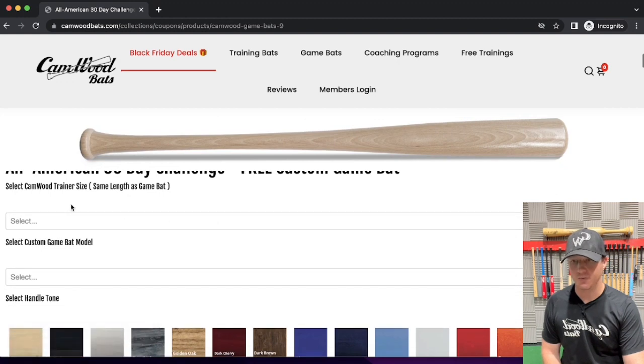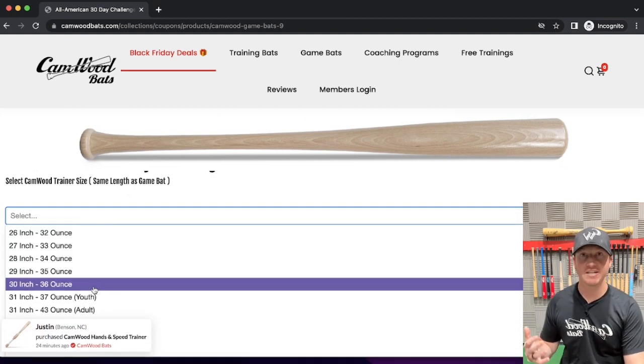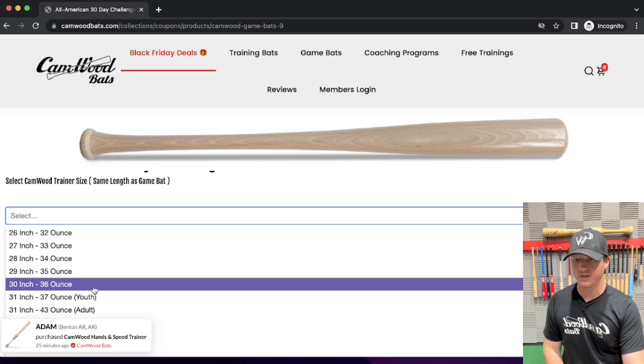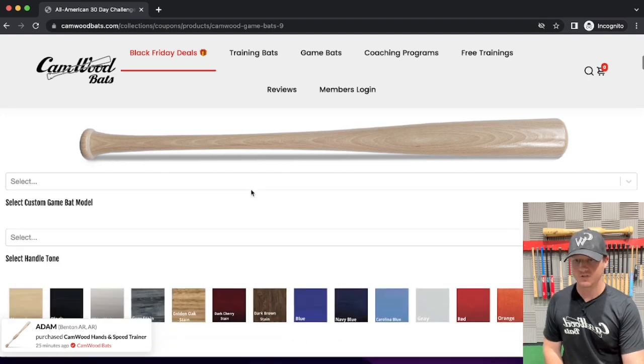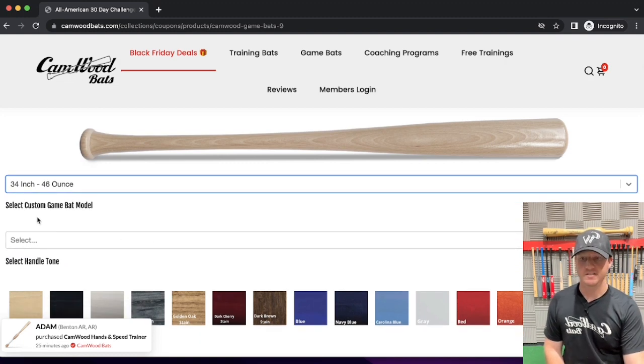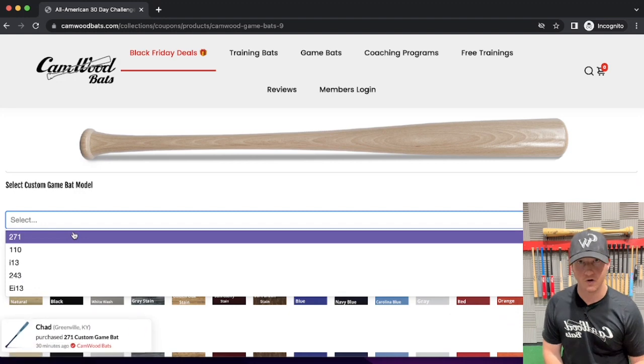So we'll go step by step. First, select the Camwood Trainer size. If you swing a 30-inch game bat, I recommend a 30-inch Camwood — we want to train with the same length that we swing in-game. Me personally, I swing a 34, so I'll come down and select 34-inch. Next, select custom game bat model — this is whichever one you prefer. The 271 and the 110 are going to be balanced.